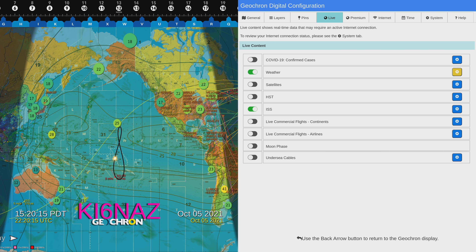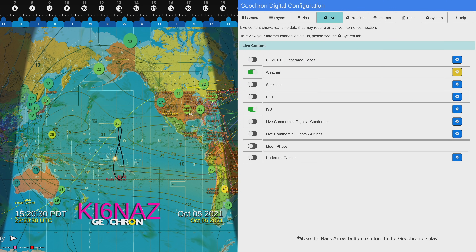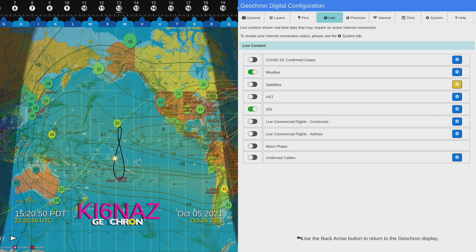I have weather on — I happen to like that. At any time you can go to the little gear on the right-hand side, click on it, and it shows you options: you can add the legends, it'll show you temperature, wind speed, precipitation, air pressure, and cloud cover. Moving right down the list, I do have the ISS listed, and satellites. I have the HAMSATs being shown. These are the standard base set — you get things like Iridium and NOAA. Amateur Radio is on the list, but they do a little bit better job with the HAM pack, so that's where I generally pull from.